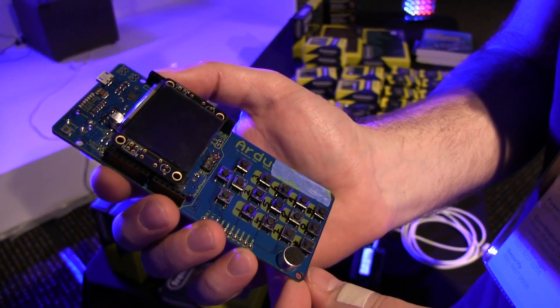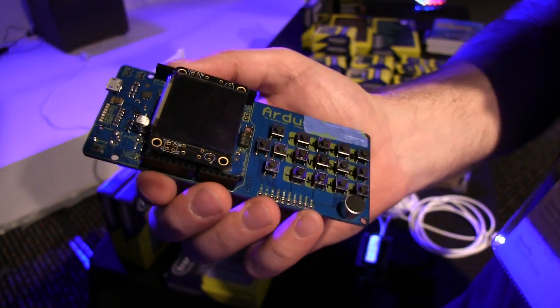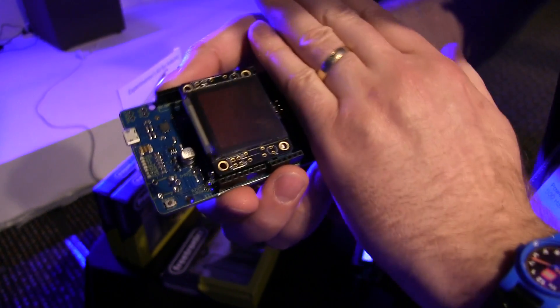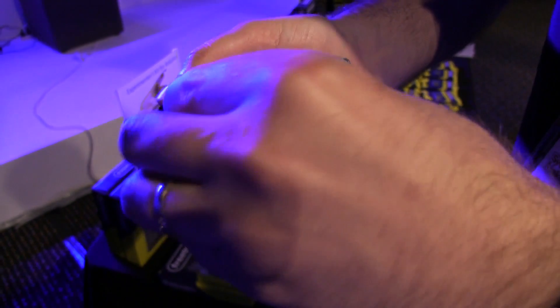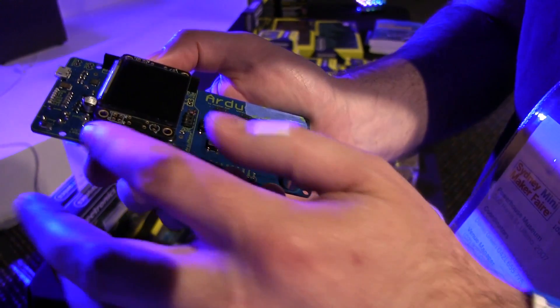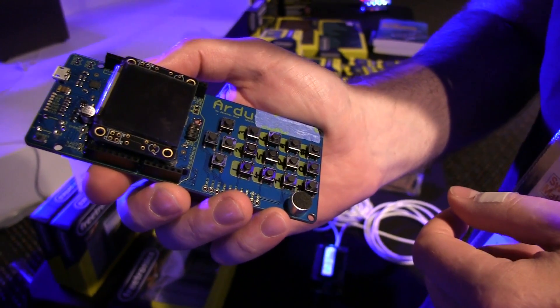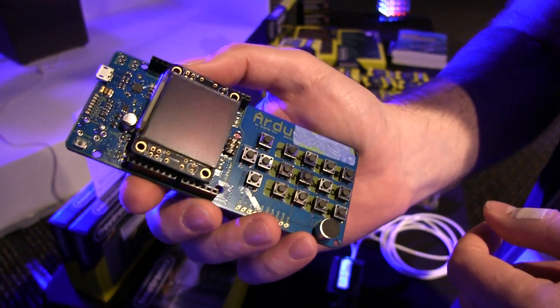Tell us about the ArduPhone - this is the latest prototype you just got. It is an Arduino-compatible board. If you ignore this part of it, it looks just like an Arduino. If you take the OLED display off, you can imagine that's an Arduino. It's a mobile phone with IO breakouts, which makes it perfect for things like remote data logging applications or remote control.